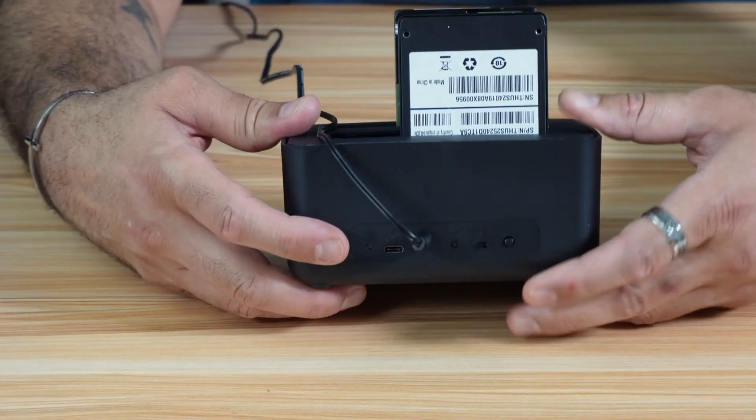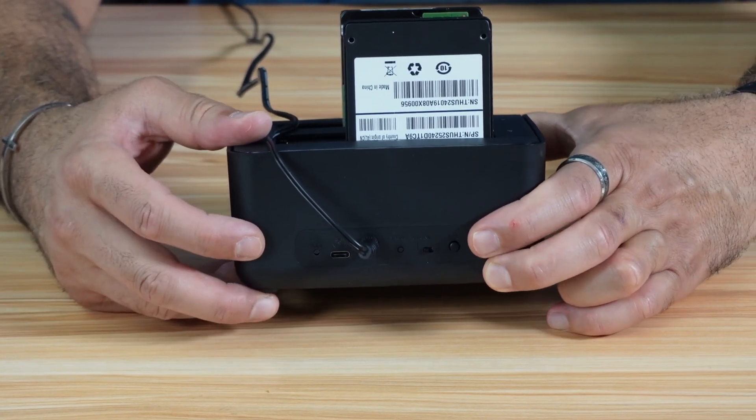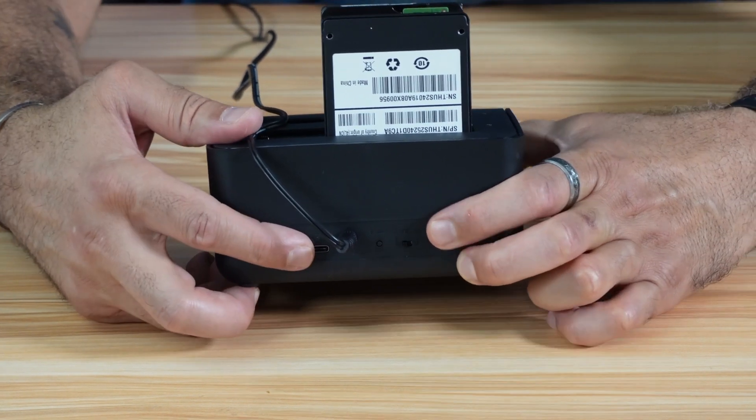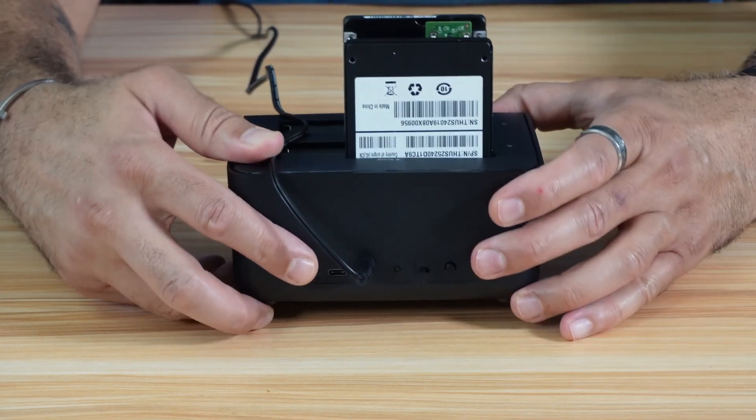You need to pay attention that in the documentation of the machine, it says to start the clone by pressing the power button for five seconds. But the reality is that you need to press the start button — this one here — to start the clone for five seconds. And I'm going to show you all this.